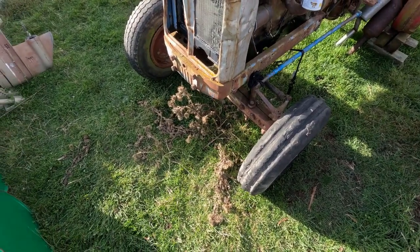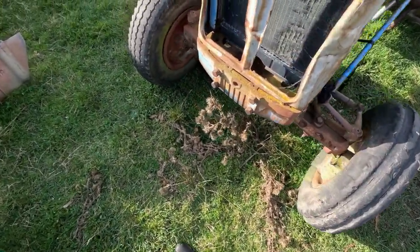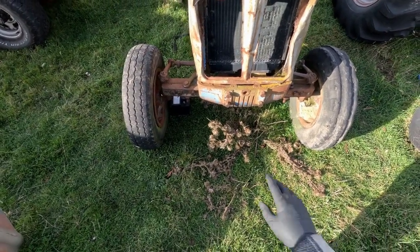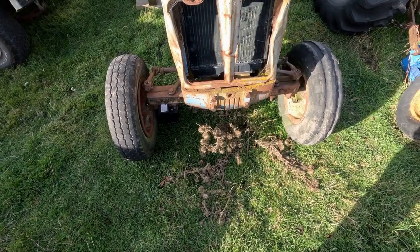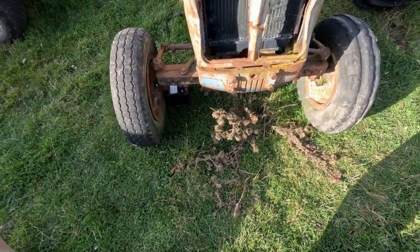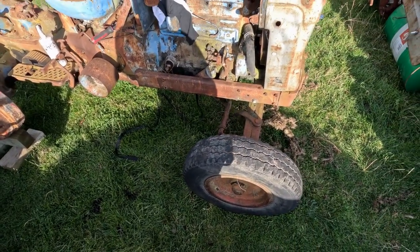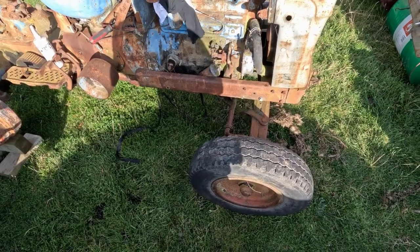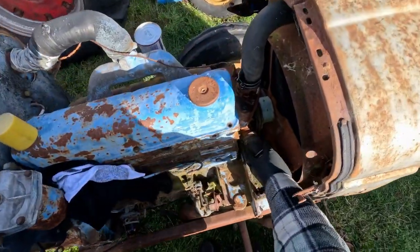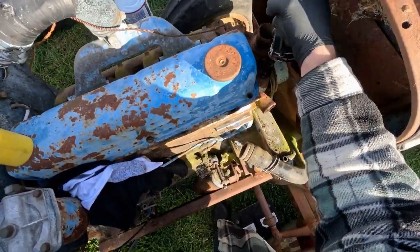It's eight degrees and blowing a gale — don't let the sun fool you, it's not a very nice day. So for today's bit of shenanigans we're going to remove the nose cone, radiator, all that stuff. It's only got like three bolts holding it in, which I've already removed. And we're going to put a big bar on the crank, see if we can get some movement out of it. It'll probably give a bit more leverage than using a pry bar on the actual crankshaft.